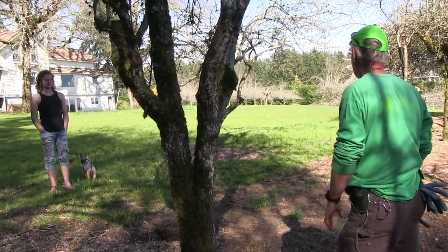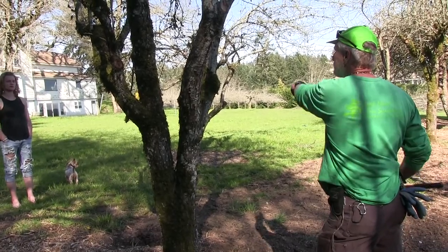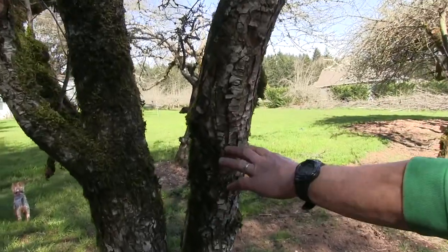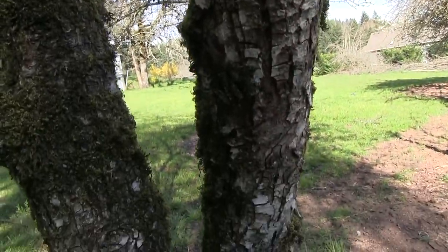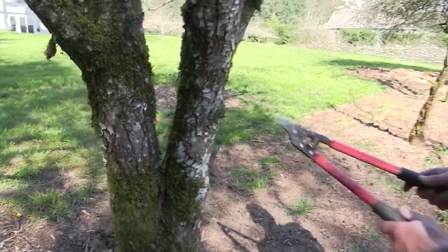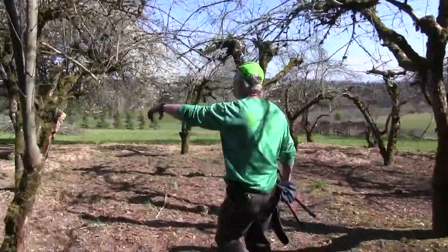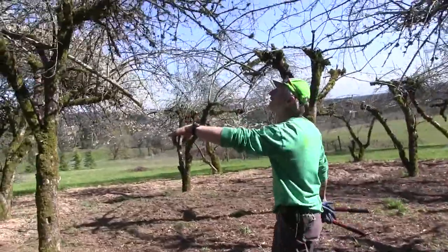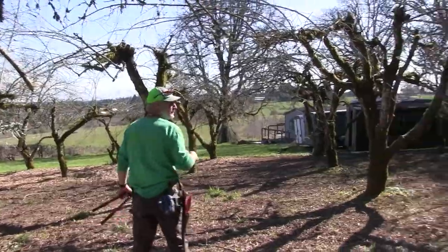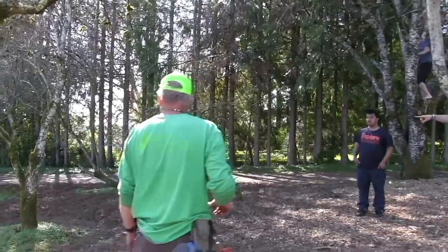There is a pear tree over there. How do you distinguish apple from pear bark? Pear trees — I can usually tell by looking at the fruit or the branches. This bark is a different kind of apple, a little more scaly. A pear tree I can tell by the branches. Actually, hold on — I think this one might be a pear. You're stumping the expert.